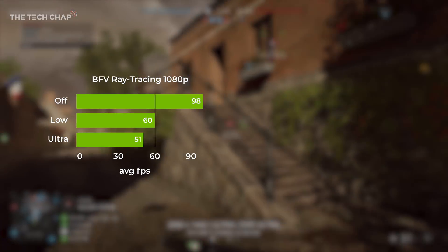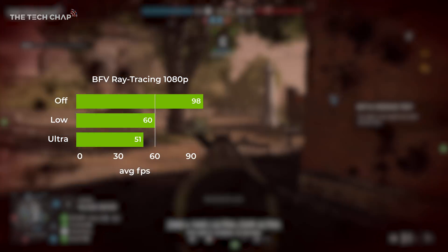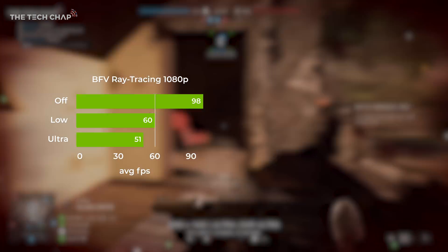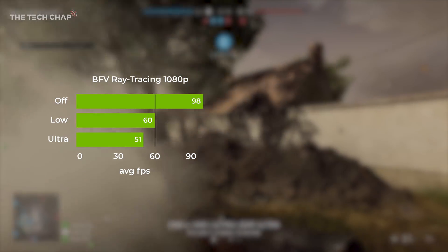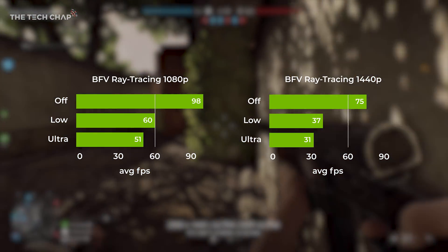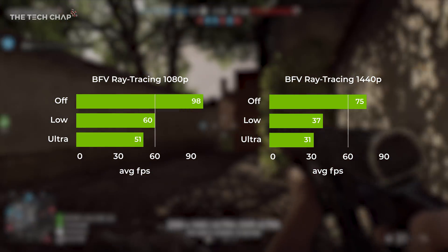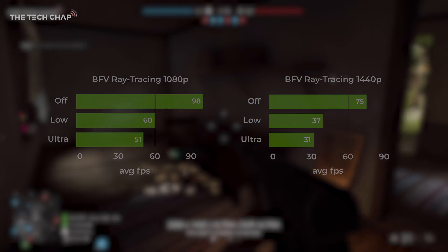Moving on to ray tracing in Battlefield V, well it's not looking great. Only when you set it to low while running at 1080p do you get a playable 60fps, and even that was a bit choppy — don't even bother at 1440p. So right now I'd keep ray tracing turned off, but once the DLSS update comes for BF5, which should be at the beginning of 2019, that will make a big difference to your frame rate.